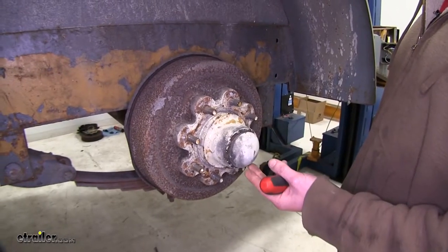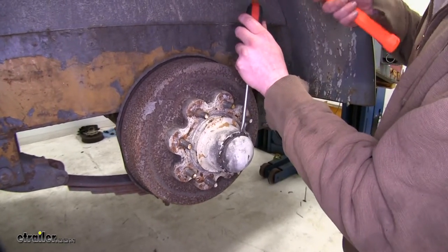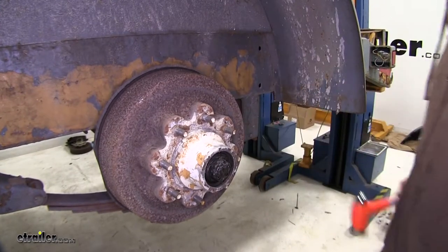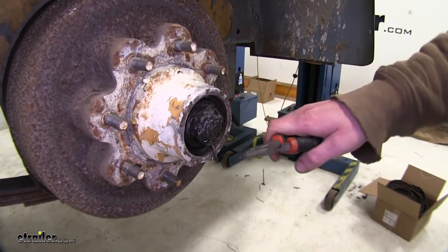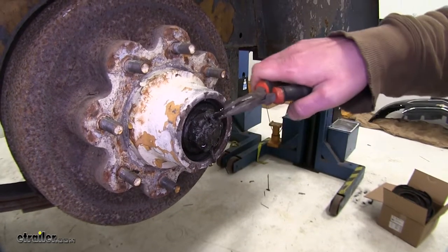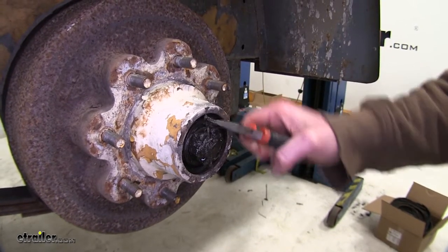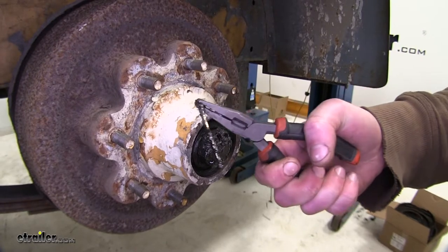Then you'll need to remove your bearing cover cap. You can just use a screwdriver to get in behind the cap and pry it outward. Now you'll need to remove the cotter pin. You can use a pair of needle nose pliers to bend it down straight and then push it up. Once you've pushed it up, stick one end of the needle nose in the loop at the top and pull it on out.